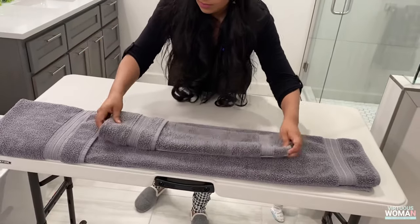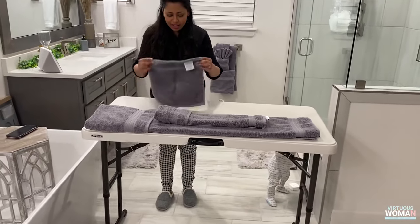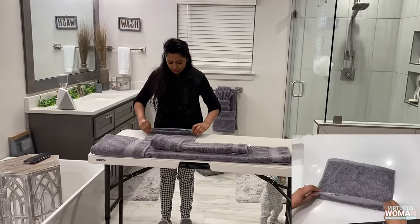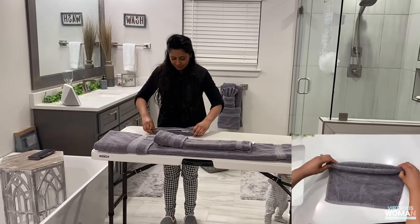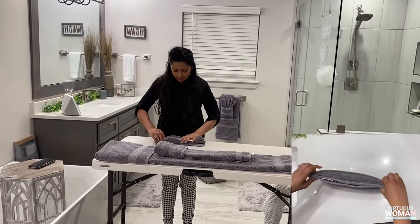Place the hand towel on top of the bath towel. Now move on to your smallest towel. Fold the towel about an inch inward, flip, fold another inch, flip, another inch, and so on until your smallest towel looks similar to a fan.